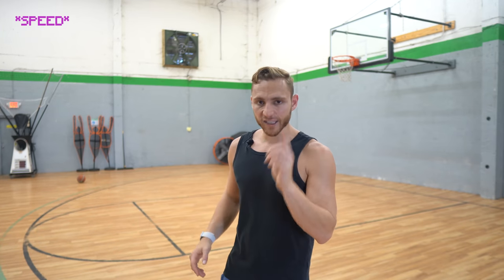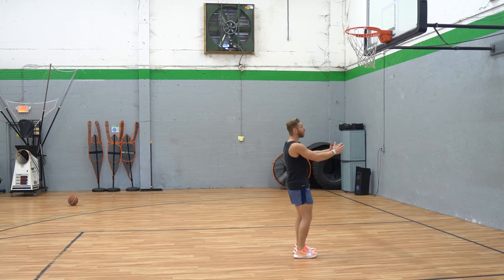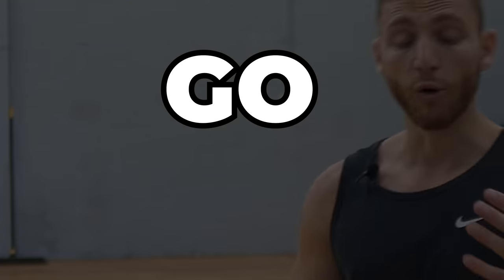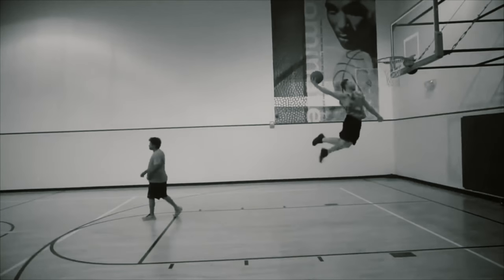The next tip is speed — it's more about technique. I see so many people attacking the rim trying to power up so much. As a short dunker, you need speed. When I see people with good technique ask how to jump higher, I always say go harder, go faster. I have videos on optimal speed, but for the basics — go faster, push yourself hard.